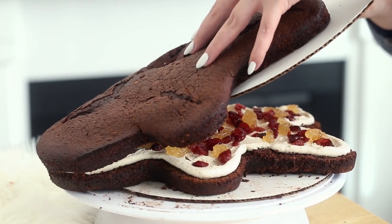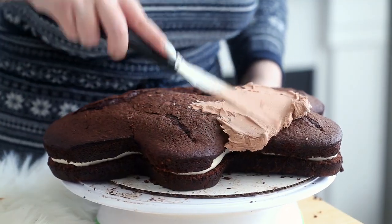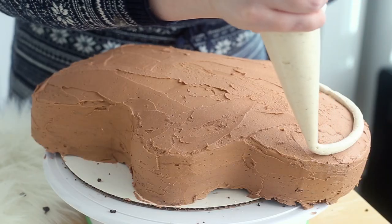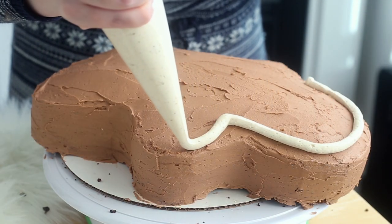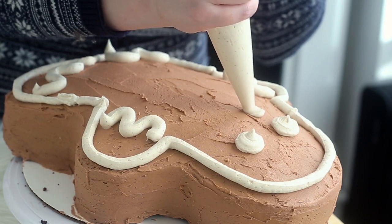Place the remaining cake layer on top and cover the entire cake in a thick, generous layer of brown buttercream. Pipe a border, a face, squiggly lines, and buttons onto the gingerbread man with the remaining white buttercream. Then stick peppermint candies onto the buttons and you are done.